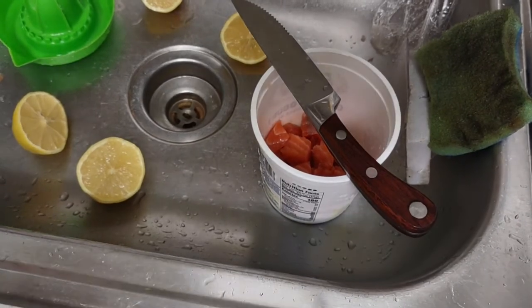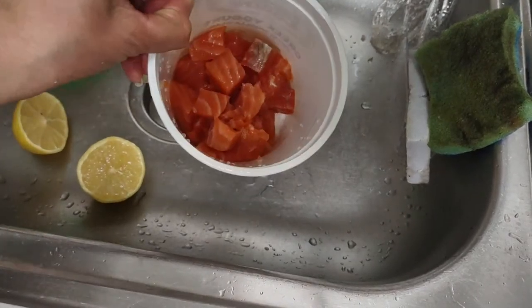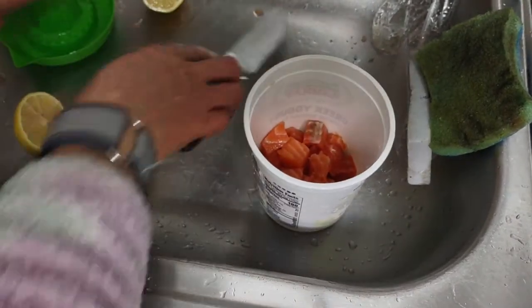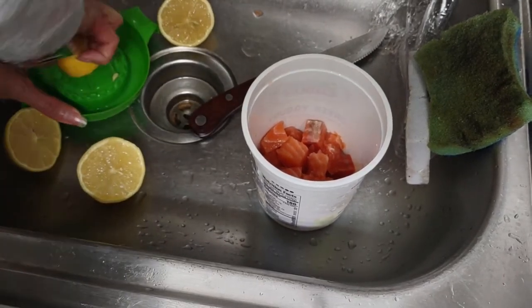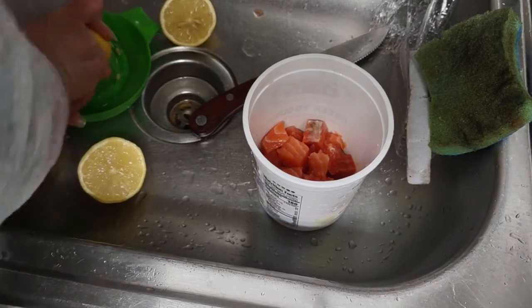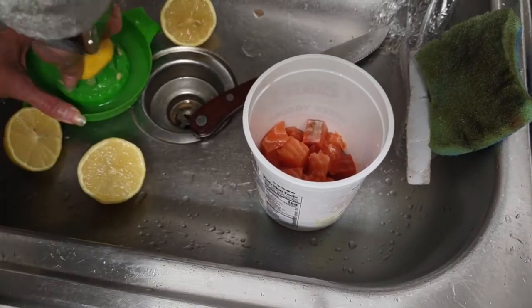I've cut up all of the salmon now. It's not a whole lot for the big piece that I bought. Now I'm going to have it cure in lemon juice.